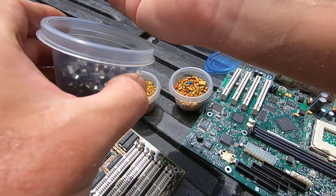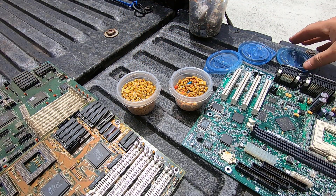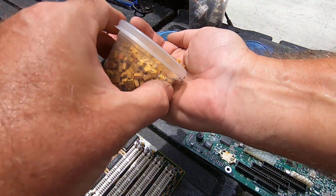Most of you have probably just heard that they're all tantalums. And that was the premise that I operated on for a long time until another scrapper pointed out to me. And then I, of course, did what I always do and did a deep dive into it and said, yeah, that's real — those are niobiums.